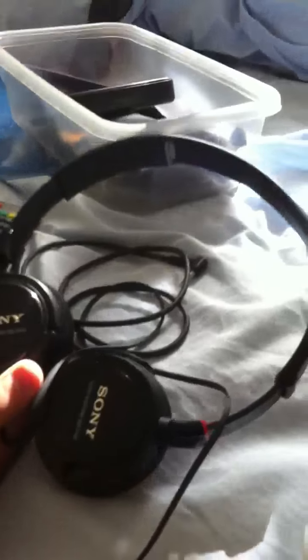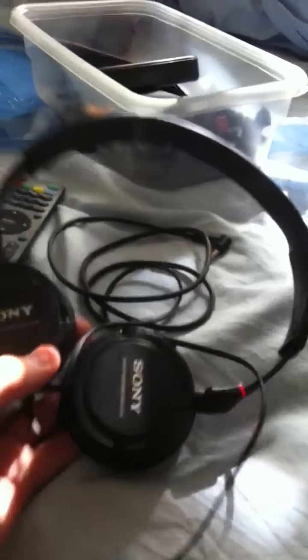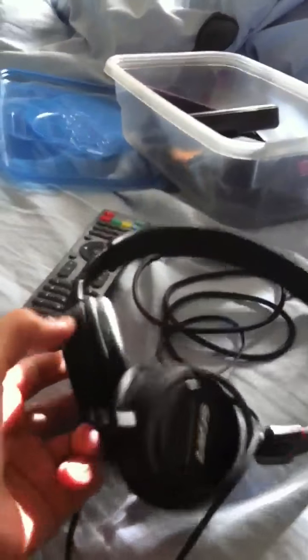Hey YouTube, so today we're going to be doing a huge review of all these four sets of headphones. First we've got the Sony MDR-ZX100s, the Sony MDR-XB500s, standard iPhone 4 headphones, and Skullcandy headphones. Now the pricing — it's a pretty good price for all of these.